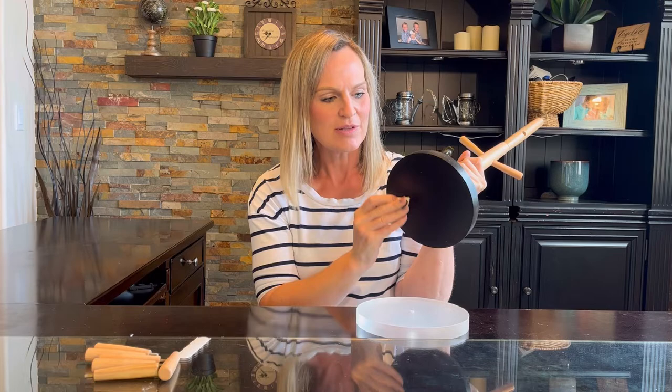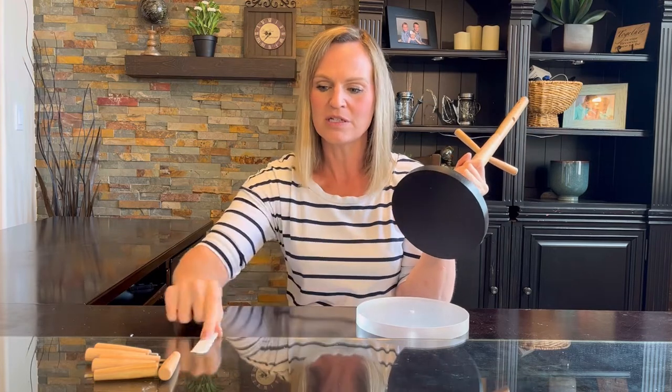I'm going to go ahead and put the rest of these in. It also comes with some non-skid pads for the bottom to keep your furniture safe and keep it from sliding around. They come in black or clear so you can use the one that matches the base. I'll go ahead and finish assembling this and put some mugs on it.